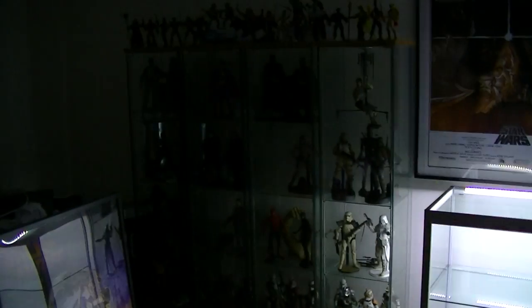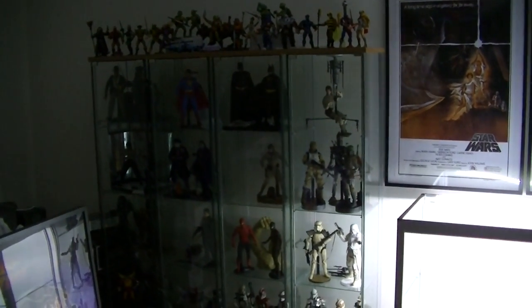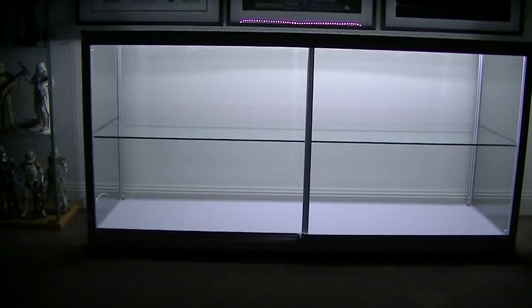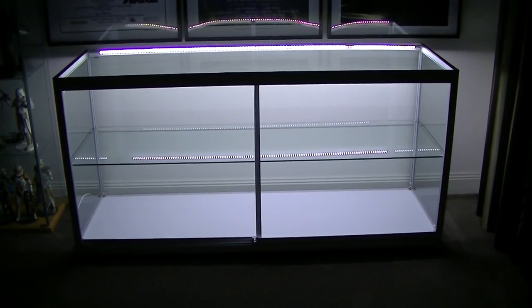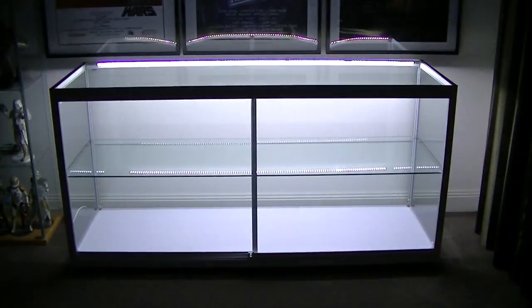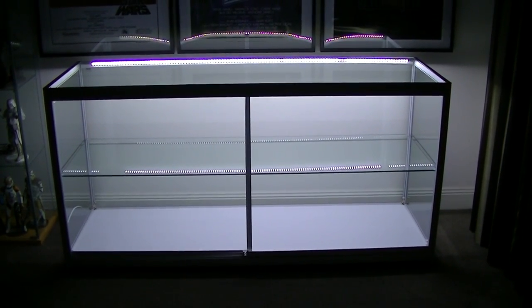With my other display cases, I think I'm gonna have to put in some sort of lighting for those two to match this one, because it is really awesome. I'm probably gonna be spending most of the night putting in the figures and transferring those ones I want in there. So once I do that, I'll give you guys another look and take some more pictures.